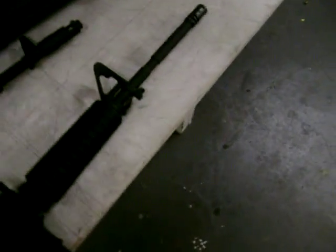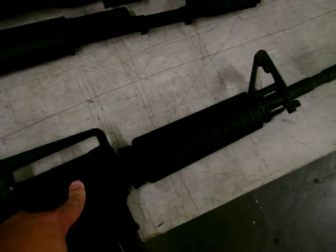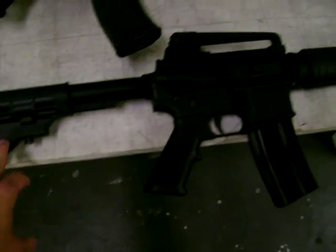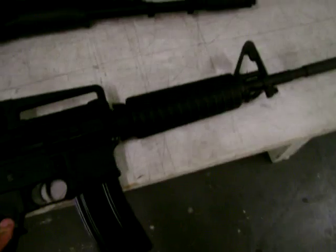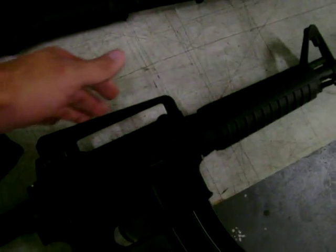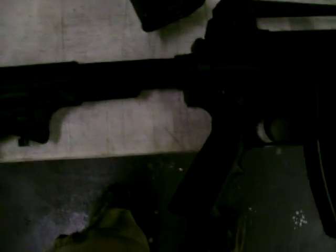Here we have an SGL 3161 with 5.45x39mm. Here we have an assembled AR-15 with a Ruger upper in 5.45x39mm. We're going to check the kick and the accuracy. While there are better, higher quality builds, this AR-15 will represent the under-$1000 price range — the general run-of-the-mill AR-15. The only modification is a carrying handle with iron sights and a collapsible stock. The SGL does not have the collapsible stock — it has the standard rifle stock.